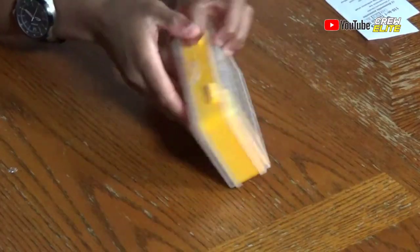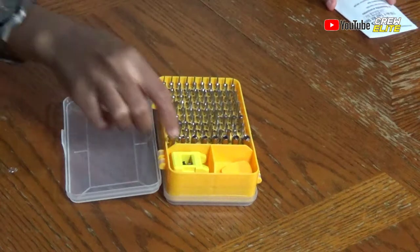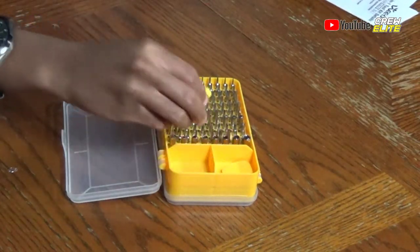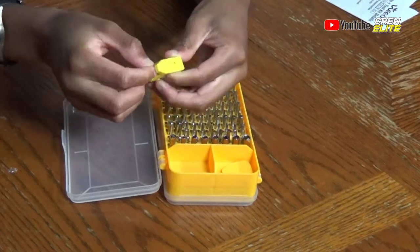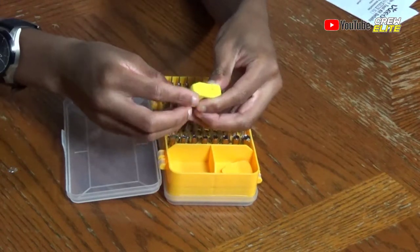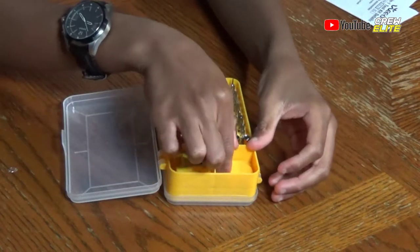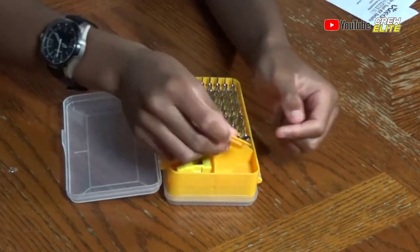We're going to flip this around now — you can see this side has all the screws. This is the magnetizer and this is the demagnetizer. On this side it's magnetized, but on the other side nothing can stick onto it — it's a demagnetizer. It's pretty cool. And we have our two triangle pry pieces so you can pry your screen out.